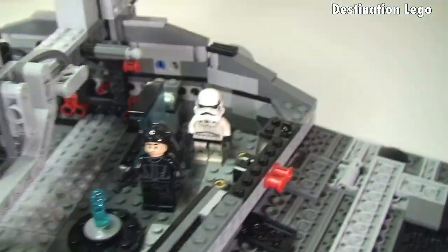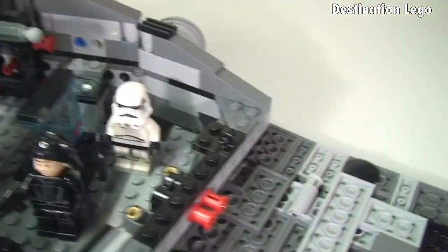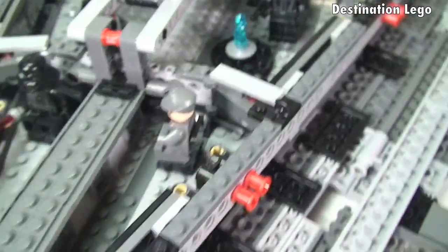So that's pretty much it for the interior of the Star Destroyer. There's not a lot of functions in there, but there's a lot of space, as you can see — you can actually fit quite a lot of minifigures in there, and all the space underneath there if we wanted to.